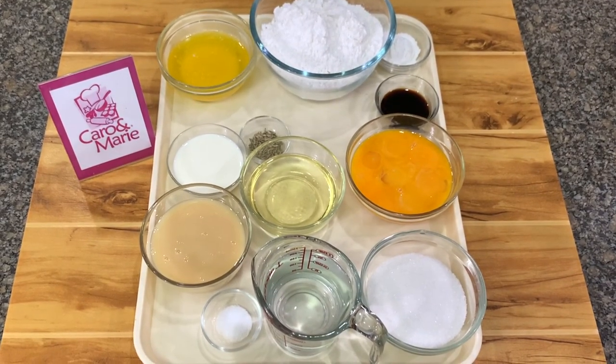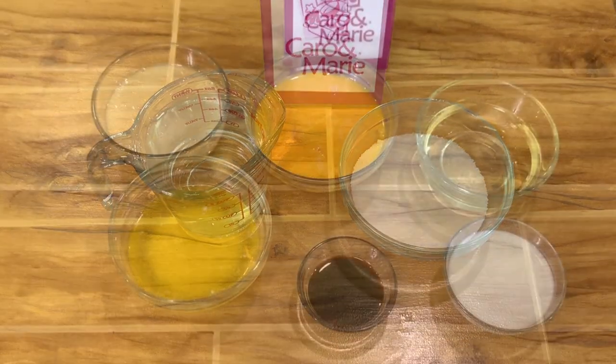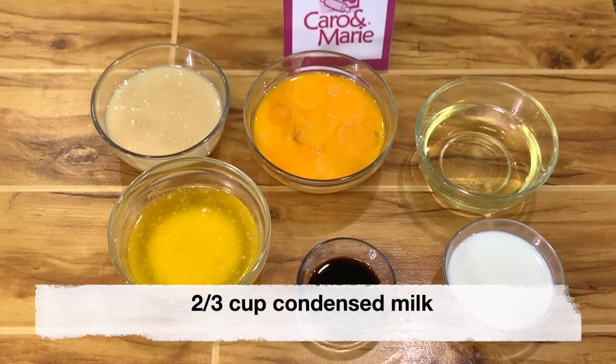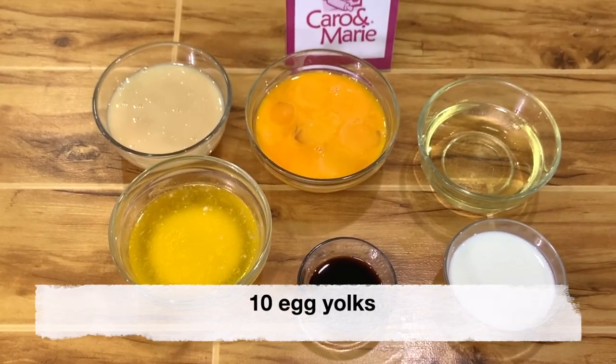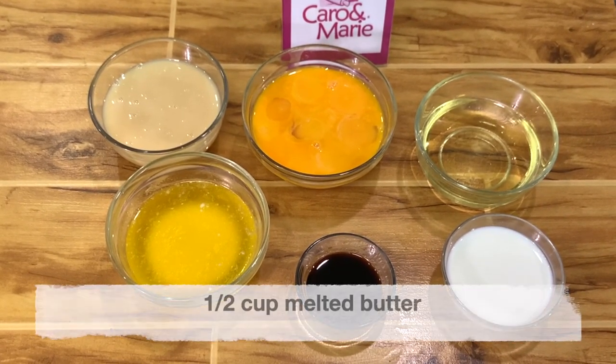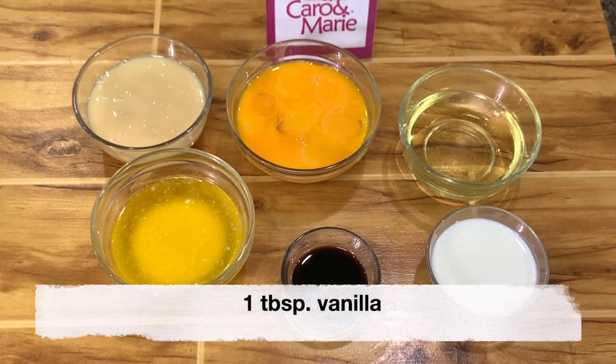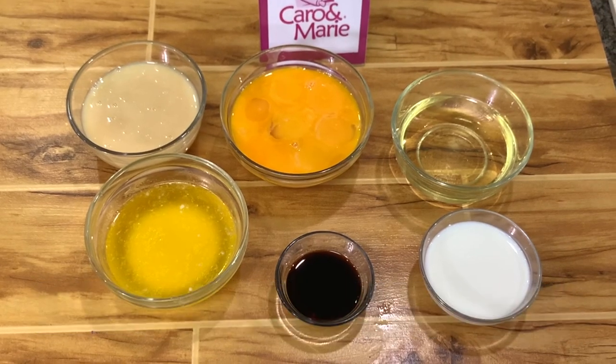Here are the ingredients: 1 cup water, 3/4 cup sugar, 2/3 cup condensed milk, 10 egg yolks, 1/2 cup oil, 1/2 cup melted butter, 1 tablespoon vanilla.